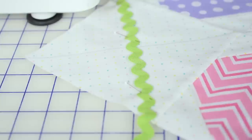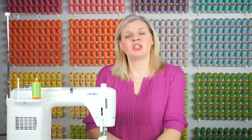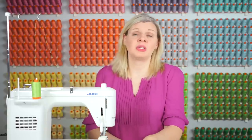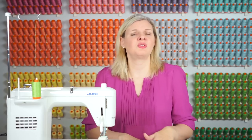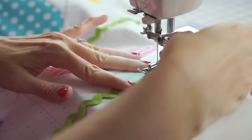We're ready to sew down our green rick rack. I'm going to be using a green thread on the top and the bottom, a longer stitch length like a 2.5 to 2.8, and a walking foot to really pull that fabric through nicely. It's always helpful to start on a test piece of fabric with rick rack on top and make sure you like the look of it. It's easy to sew the rick rack on — just go really slow.